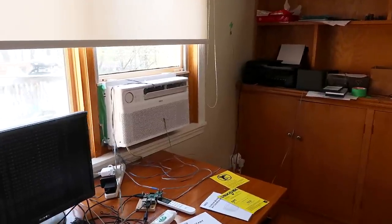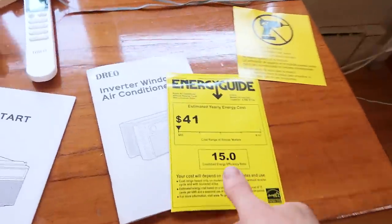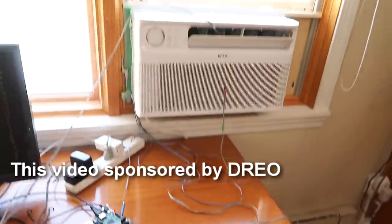Drio sent me this 8000 BTU inverter-based window air conditioning unit, and it's supposed to be quite efficient. They have enough confidence in it to let me mess with it. So I'm going to test how much cooling this thing does and how much power it uses.